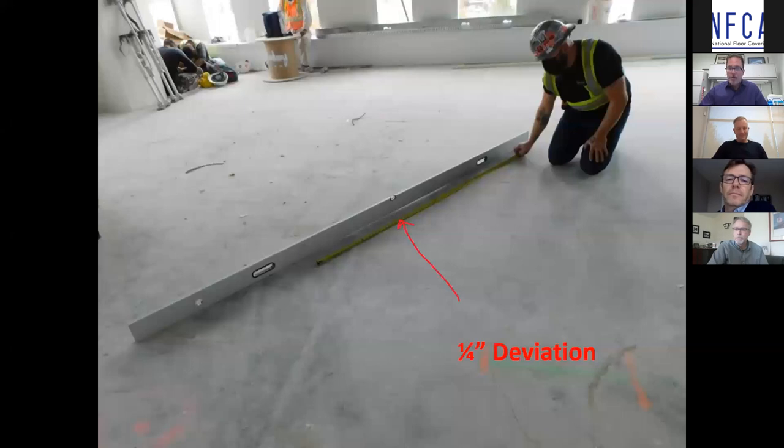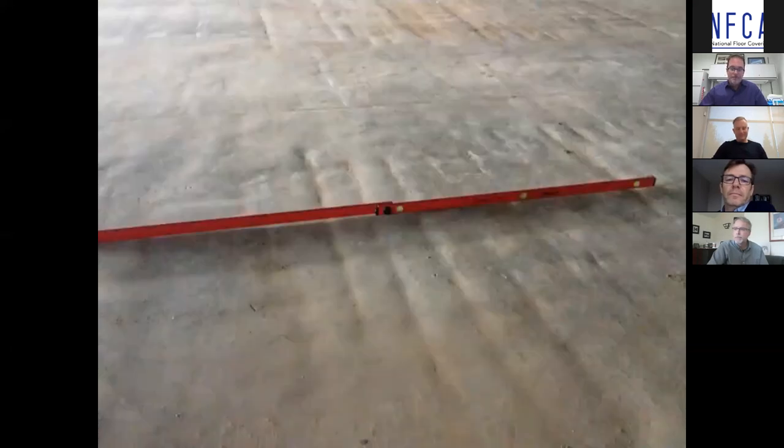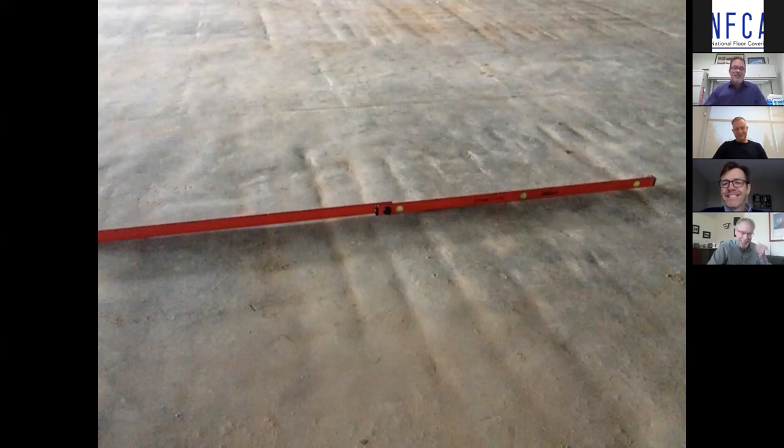That concrete slab does not look good at all. We can all look at that picture and know there's floor prep that needs to be done before we put flooring down.